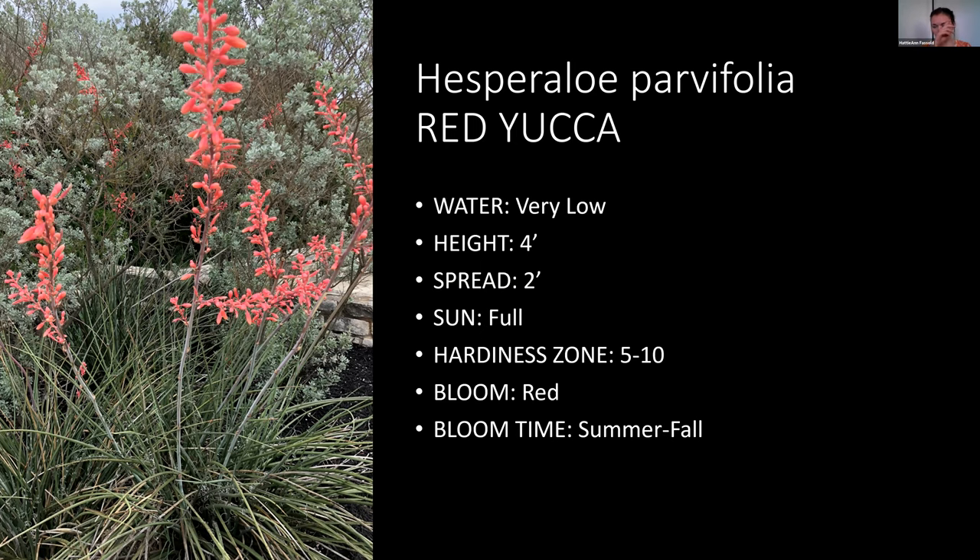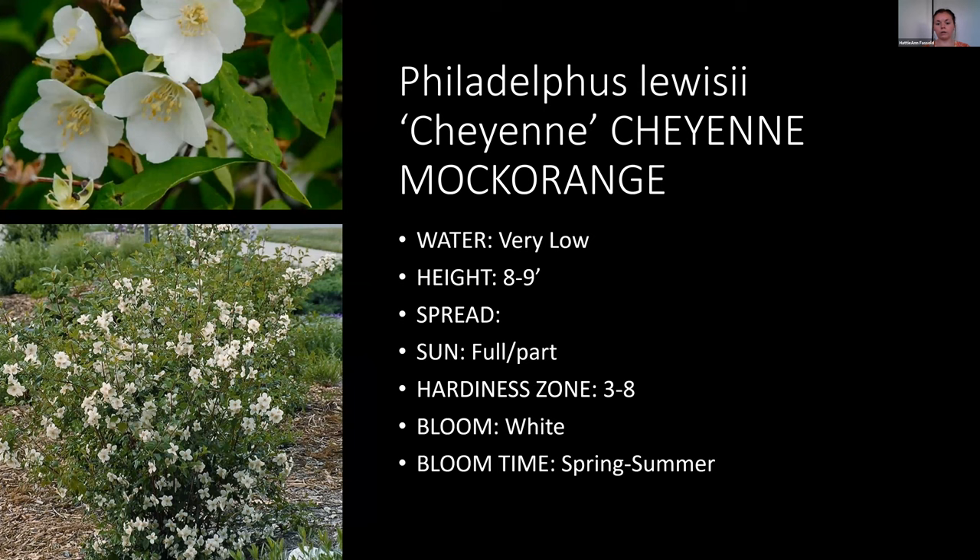Mock orange is one of my favorite shrubs because it smells so good and is very low water. They're hard to find in nurseries — sometimes a special order. A friend's grandma has one planted in turf and it's beautiful. These ones bloom in the spring and continue into summer, which is nice for some color in warmer months.